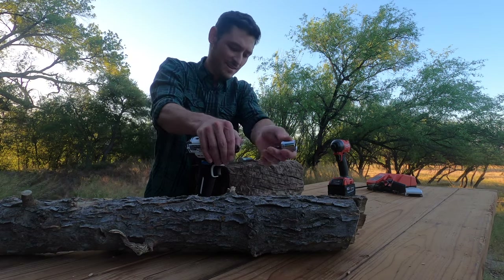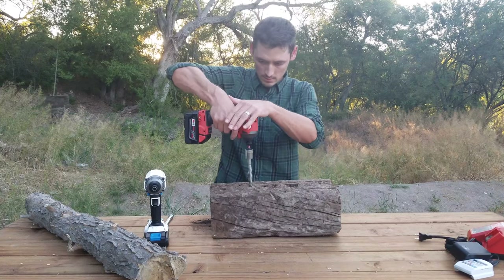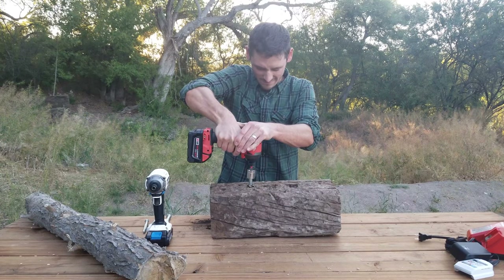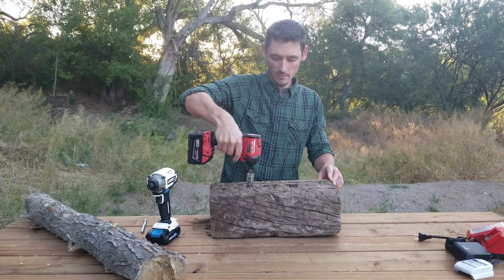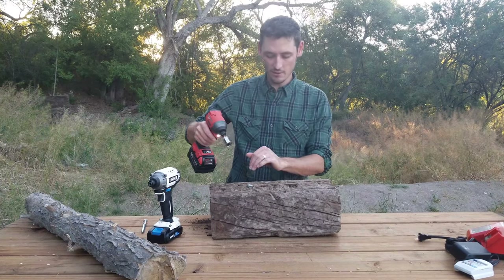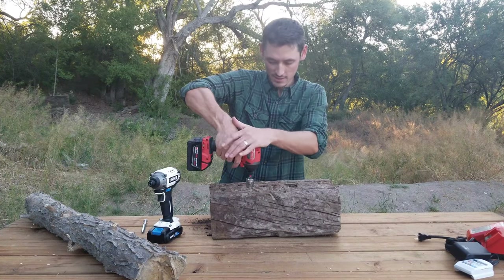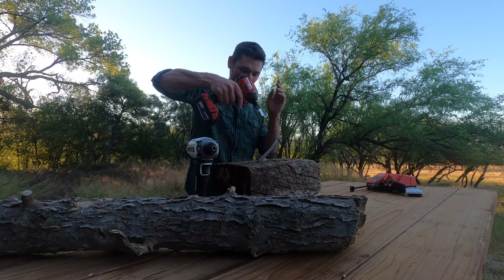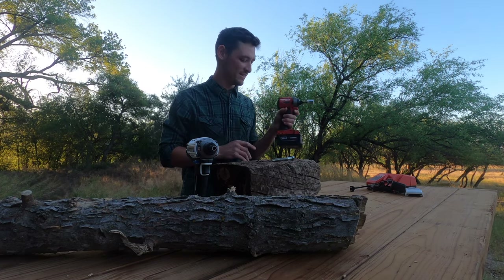Let's go ahead and try the Milwaukee. That's really hot. It'll keep going — I don't know how far I want to take it. I'm going to go ahead and reverse it out. Man, it's smoking. Milwaukee definitely did better.